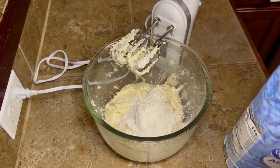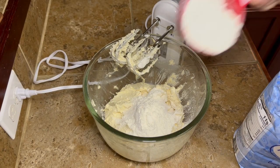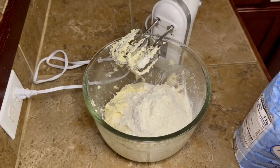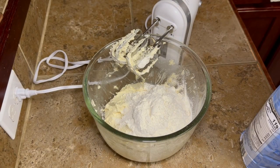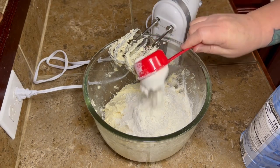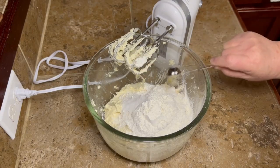Then we're going to add two and one quarter cups of all-purpose flour, half a teaspoon of baking soda, and half a teaspoon of salt, and then we're going to mix this up.